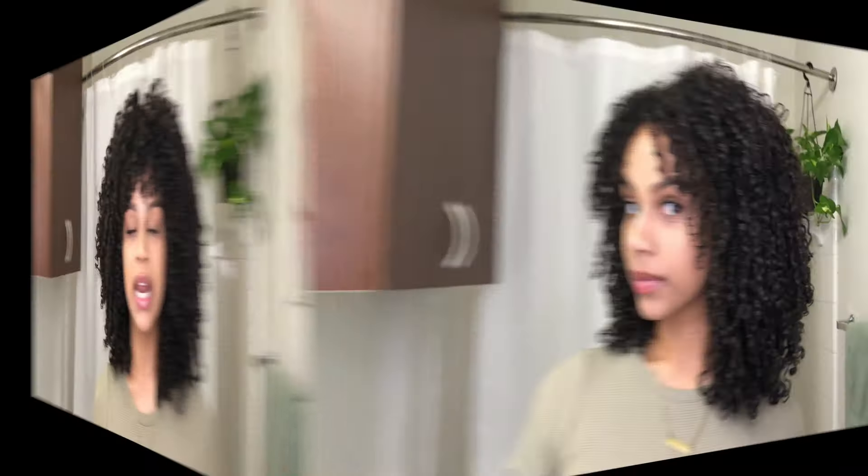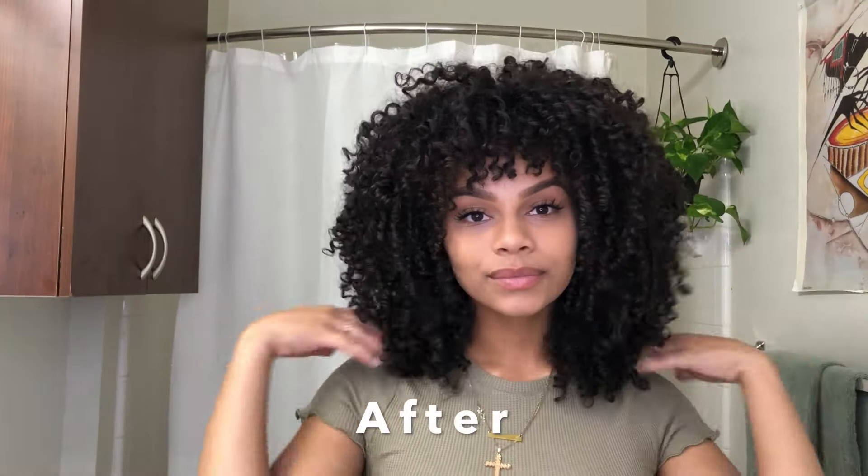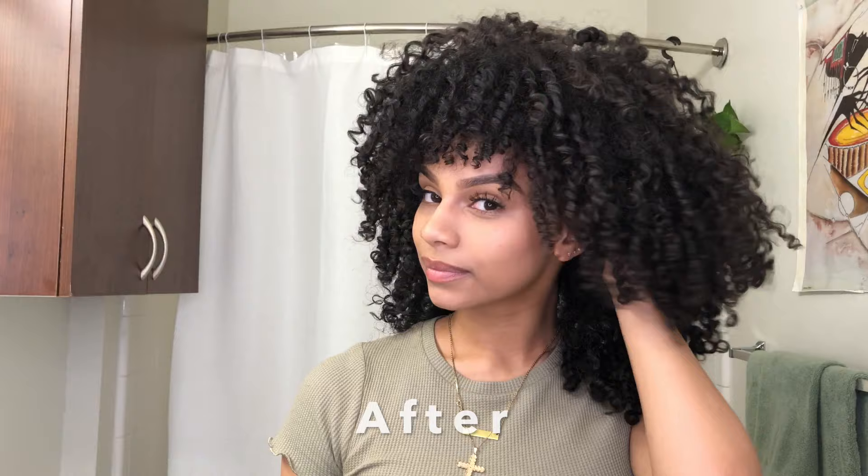Hi guys, my name is Natasha and today I'm going to be doing an in-depth tutorial on my most requested video, which is how I trim and shape my hair. I'm going to be doing what's basically known as the diva cut — it's when you take your hair and cut it curl by curl, adding lots of layers to bring the volume back up top and keep that natural big hair shape.